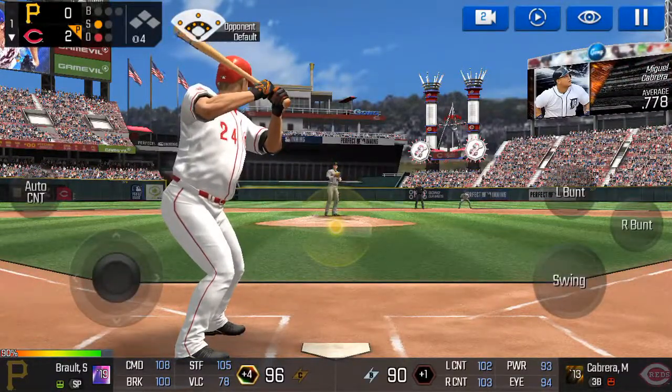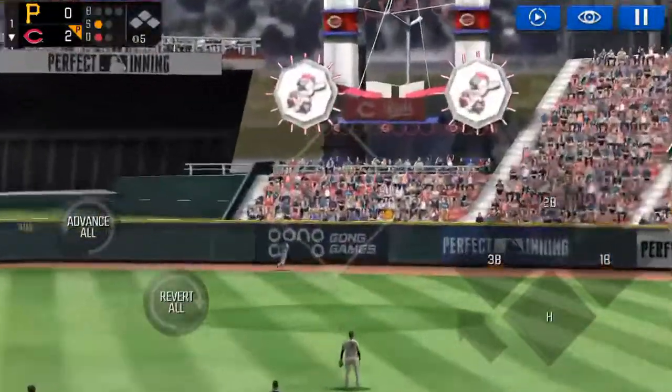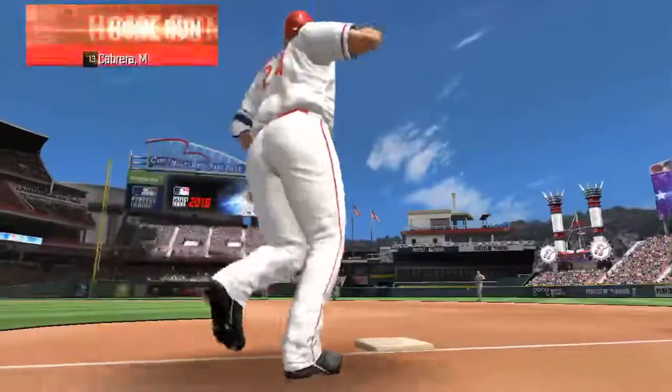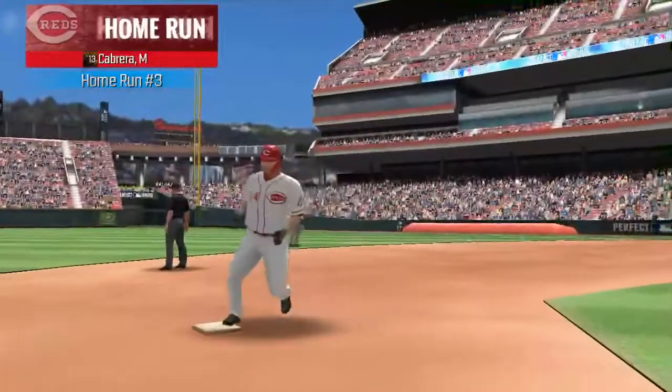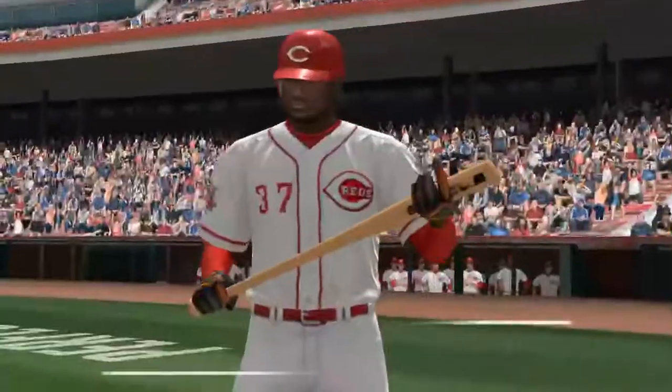He's in a full windup — a high, hard one. That ball is long gone. It's a solo home run. One out.